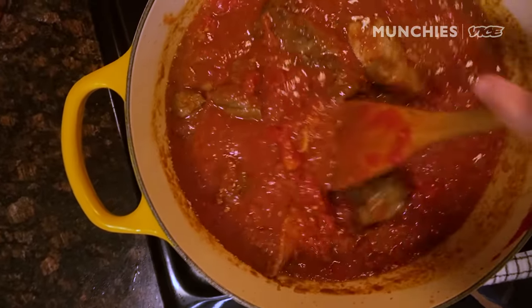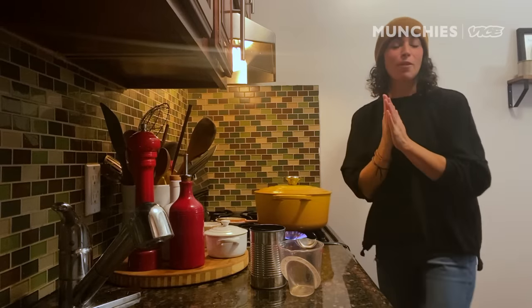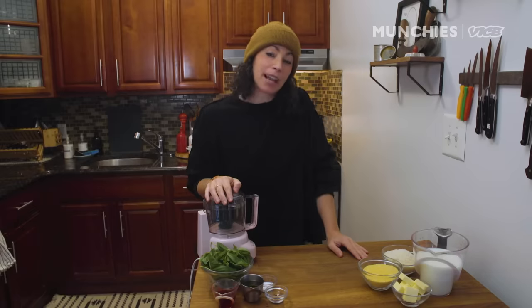Ta-da! And now we wait for the ragu to cook. Our ragu has been cooking for about two and a half hours now. We're gonna make our polenta and our herb dressing. You could eat this over pasta if you wanted.